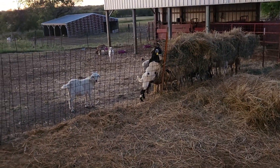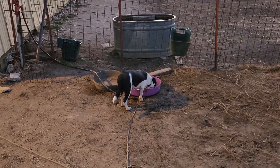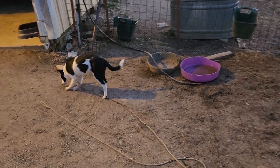Hey, good evening guys. It's Greg Christensen, Greenview Livestock. I haven't showed you much about Sally lately. I still got her on this long cord, but I'll take her off once in a while and she'll come to me.